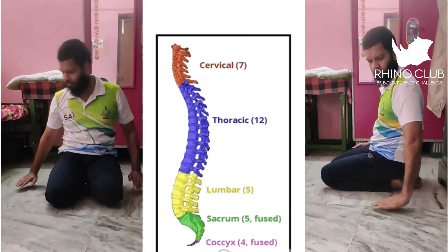In today's video we are going to see three stretches. If you do this, it is more than enough for your vertebral column — that is your back — and for your lower back.